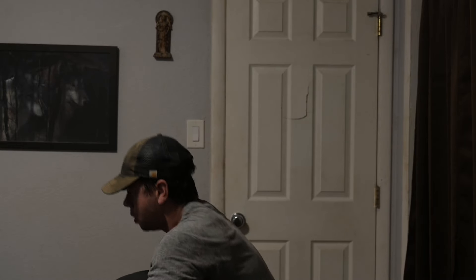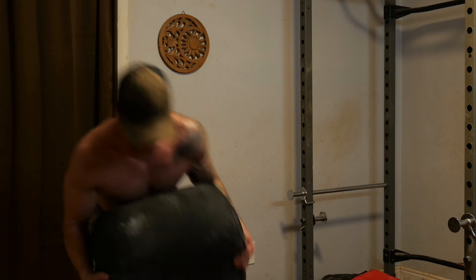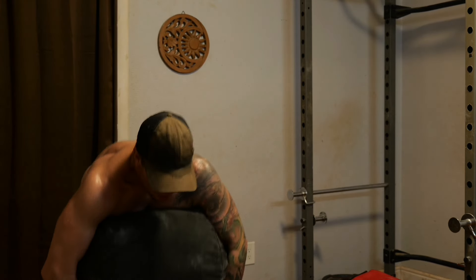The most common mistake with the sandbag high pull is relying too much on the arms. You will need to pull as hard as you can with the arms, but most of your power should come from the lower body. It's easy to cheat the movement when you're tired, but relying too much on the arms will defeat the purpose of the exercise.